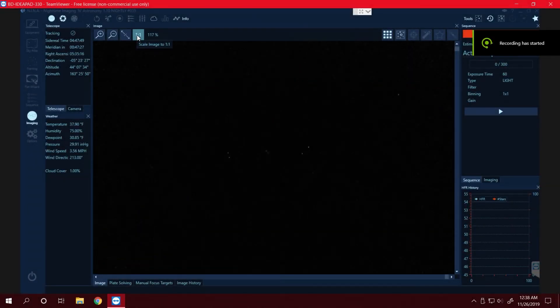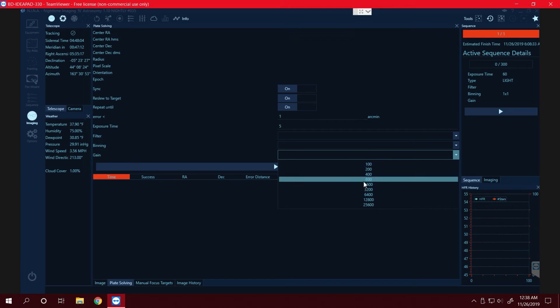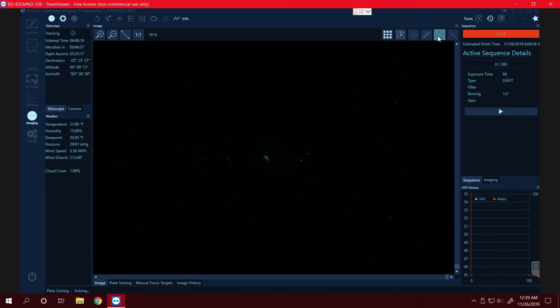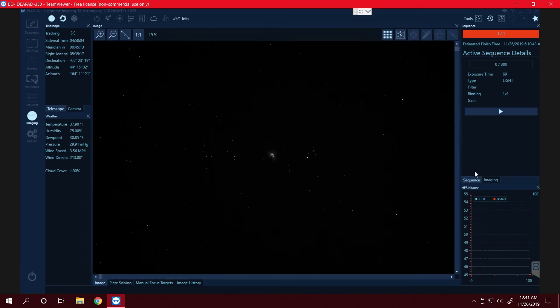We're back on the upstairs desktop streaming Nina from my laptop outside. We're going to go ahead and plate solve this to ensure my image is perfectly centered in case I ever want to shoot the exact same framing again. You can already see some nebulosity there, and it was synced so it should be perfectly centered. Plate solving has finished so I'm going to go ahead and try out a 60 second exposure and see what we can get.